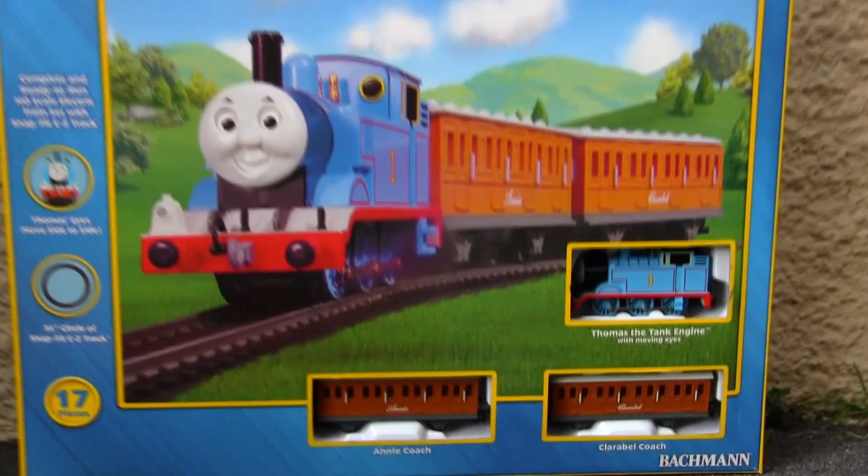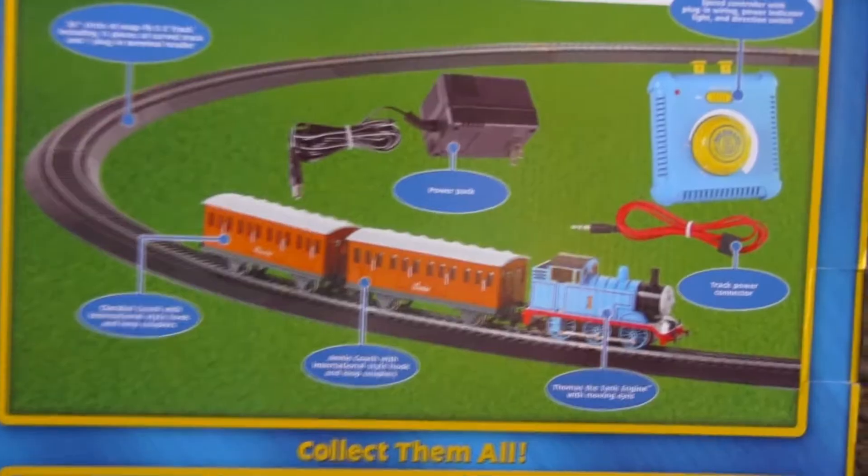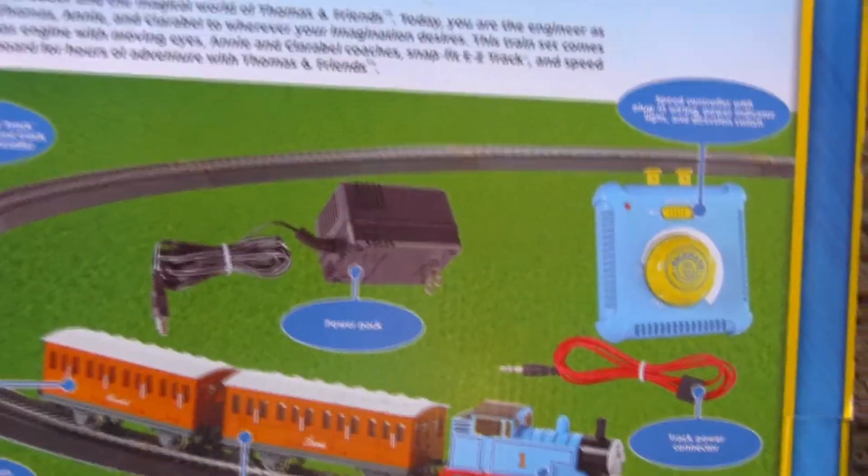For any Thomas fan, or even any model train enthusiast, the Bachman box on the back has a nice picture showing what's included in the set.